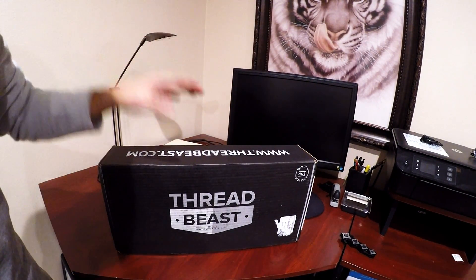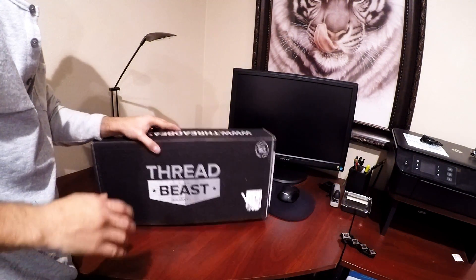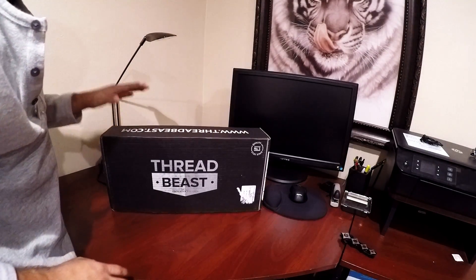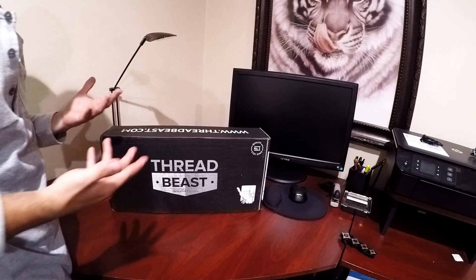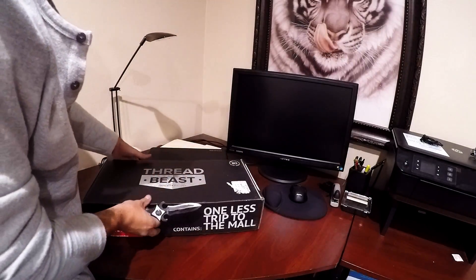What is up guys, Tiger here with another Threadbeast review. I think this may just be my last review for Threadbeast, however I might stick with it for a few more months. Let's go ahead and see what's inside of this.